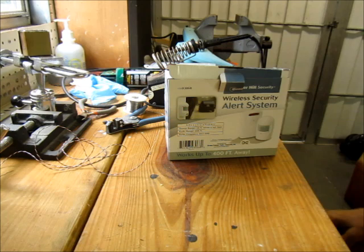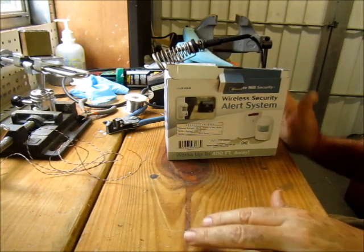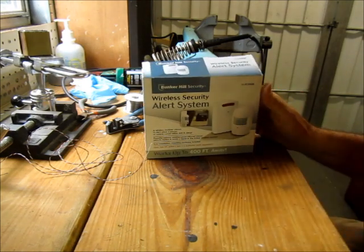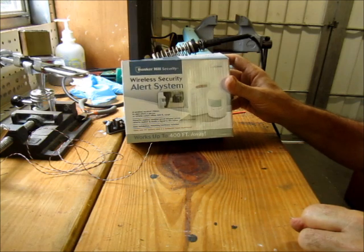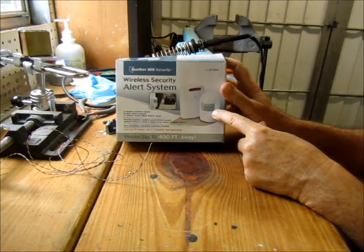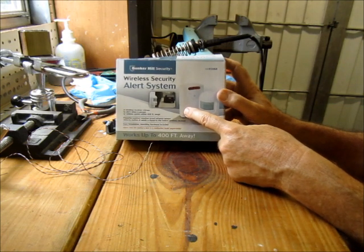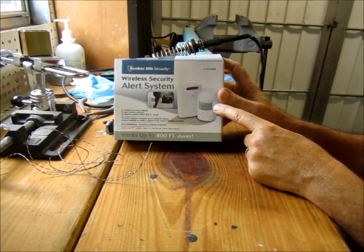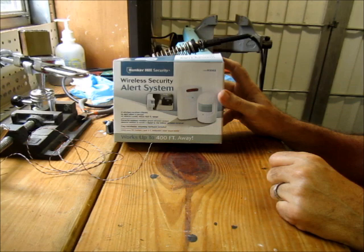I'm going to give a little talk at Halloween Extreme on some prop things haunters would find useful. I thought maybe others might find this useful as well. This is a wireless security alert system — just a driveway alert. It's a PIR here that transmits its signal to the receiver. The receiver would be in the house. Anybody passing and triggering the PIR — passive infrared detector — will cause a chime and a light to go off in the house.